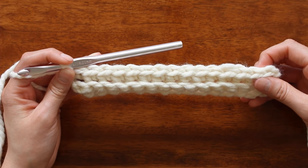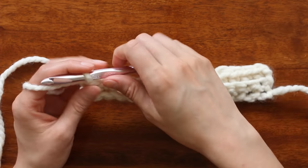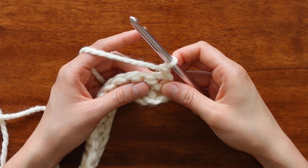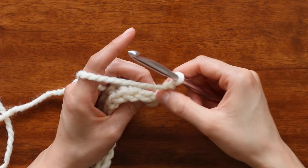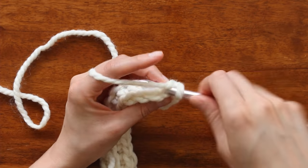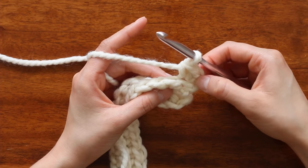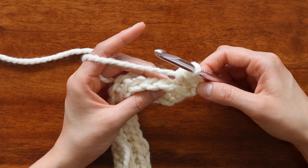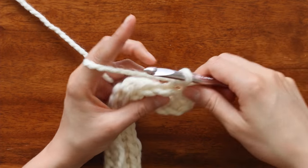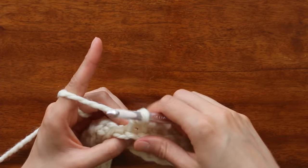Now our third row is going to be a little bit different. We're going to continue to single crochet in the back loops, but for our third row we're actually going to increase by one. So start off with one chain, turn your work, and then in this first stitch, where we would normally just do one single crochet in the back loops, we're going to do two — that's the increase for the ear flaps. For the rest of this row, it's just normal — single crochet into every stitch. The only difference was the increase at the beginning.